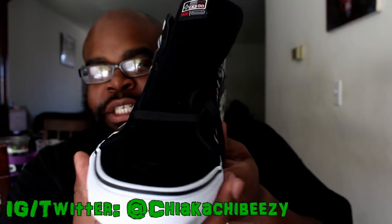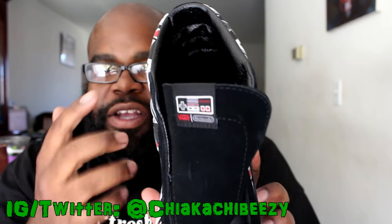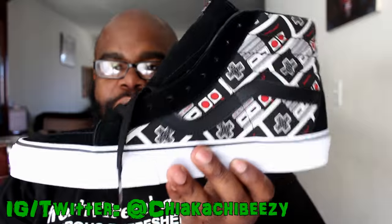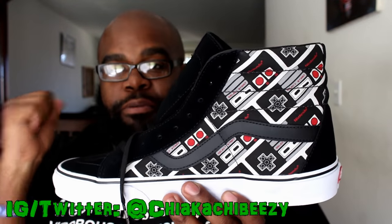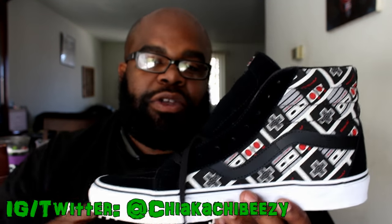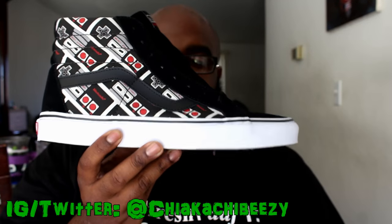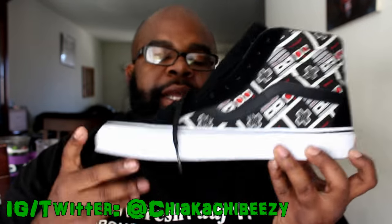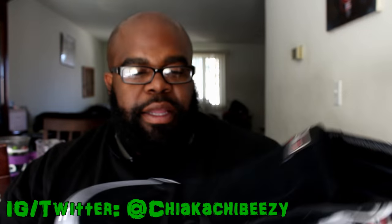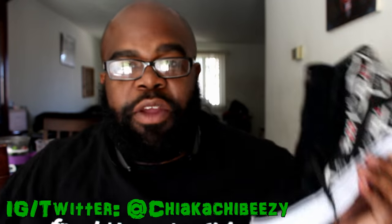Let me know if you copped any of these kicks from this collection — these are beautiful, just sick. The touches of Nintendo everywhere on this shoe are beautifully done — once again Vans killed it. This is my third pair of Vans; I had the Supreme x Vans Era Lows I took to Jamaica, and also the Blue Note x Vans collab skate highs. Super happy to have these in my collection, and those Old School Nintendo ones will be joining it too — I'm going to rock these ASAP.